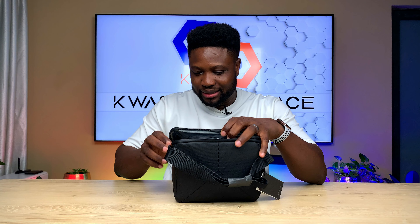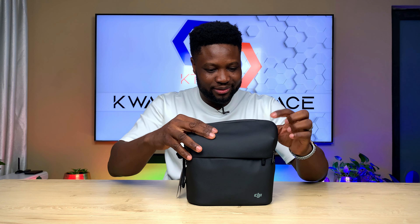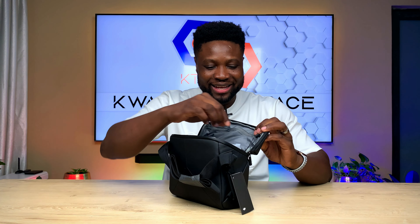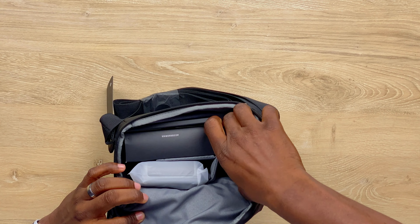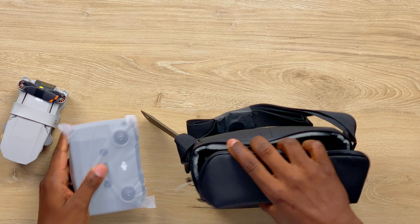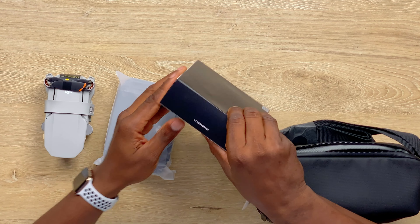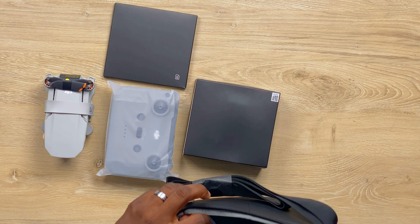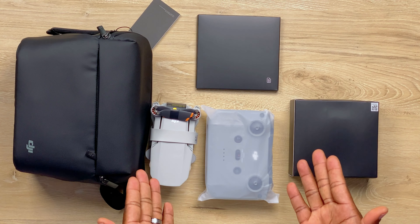The quality is good. DJI, I give you kudos for this one here. This bag is good. Let's have a look at what is in this goodies bag. First of all is the drone, the remote control, and the accessory box. Manual. That's all we have. There you go. You have your bag, the drone, the control, the accessories, and the manual.